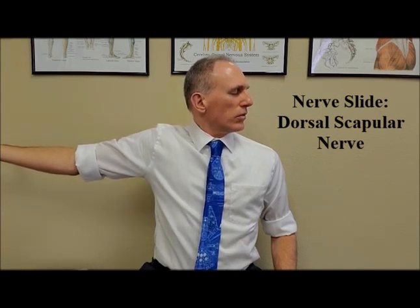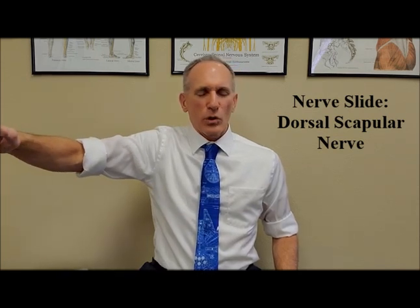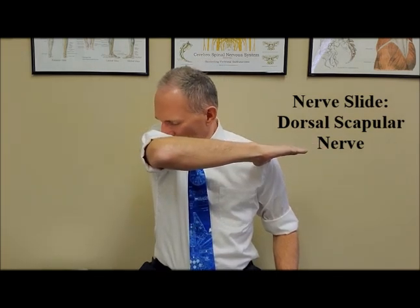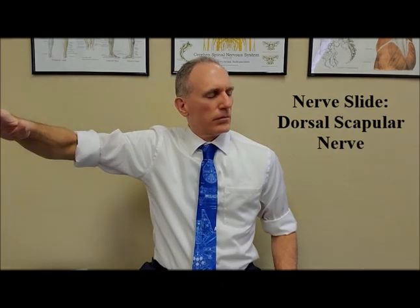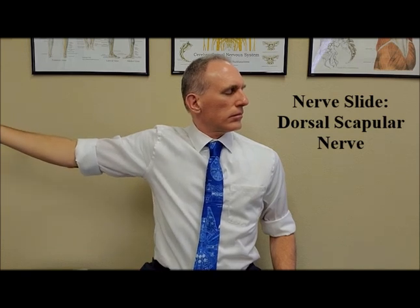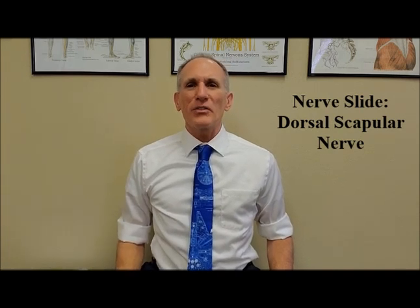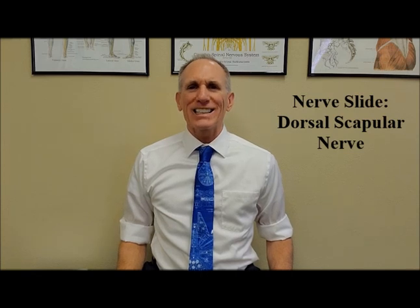Hold this position for one second and then perform the horizontal adduction. You can perform between 3 and 15 repetitions per day and you can add a handful more repetitions as needed.